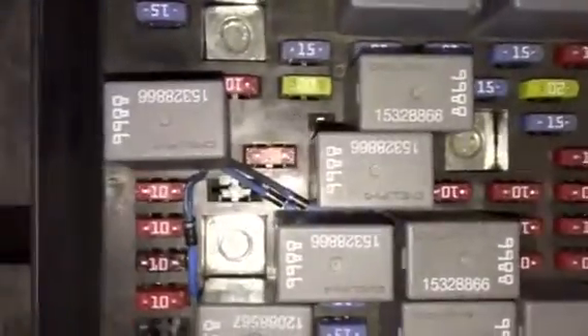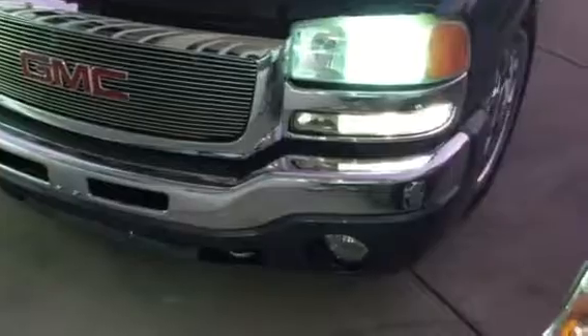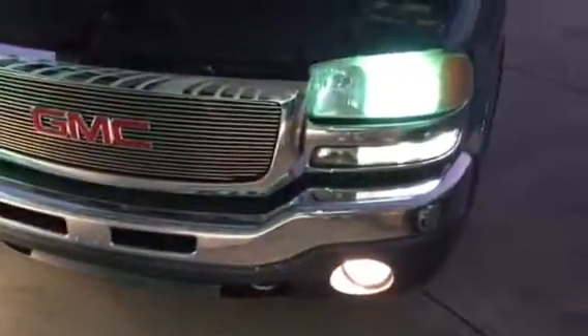That looks like a pretty clean setup — not too much going on. Basically what that allows you to do is get all of your lights coming on. Because I have automatic lights, it just brings on the headlights and marker lights. Now I can put my fog lights on and flip them on, and I have those on as well.